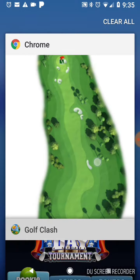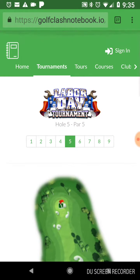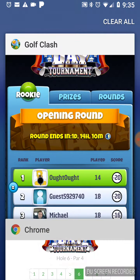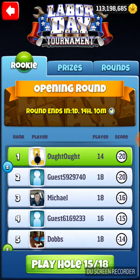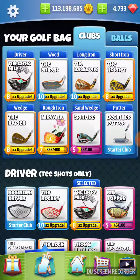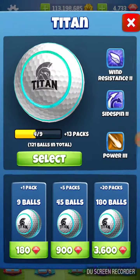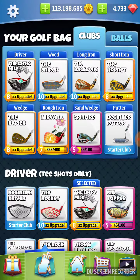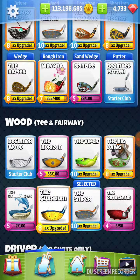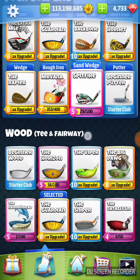We're on hole number 15. This is another trick shot hole, and on this hole we're going to need our Titan. Let's get the ball first — we're going to get a Titan. We're going to take an extra mile, and that should be the only club we need. Just in case, we're going to bring some of the usual suspects.